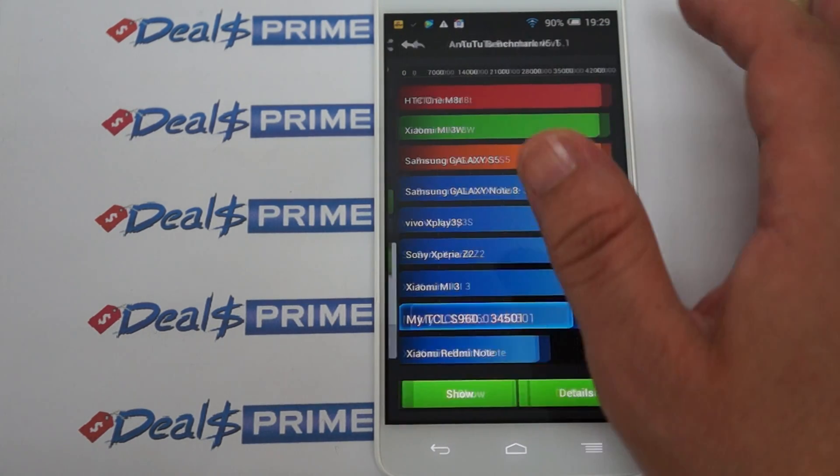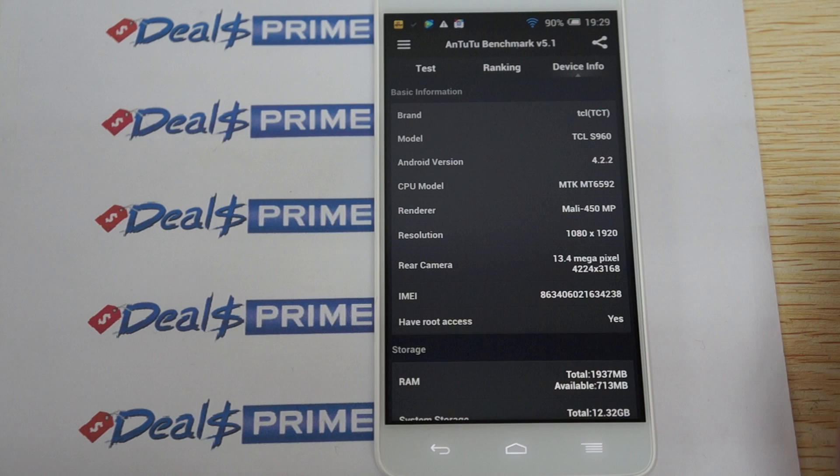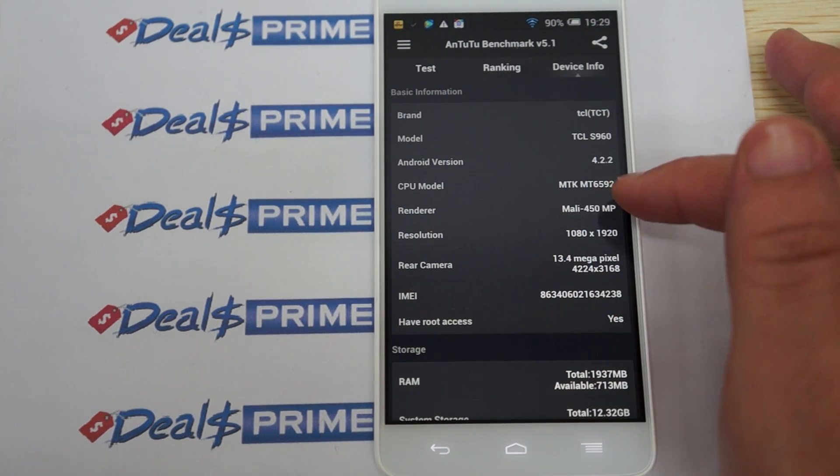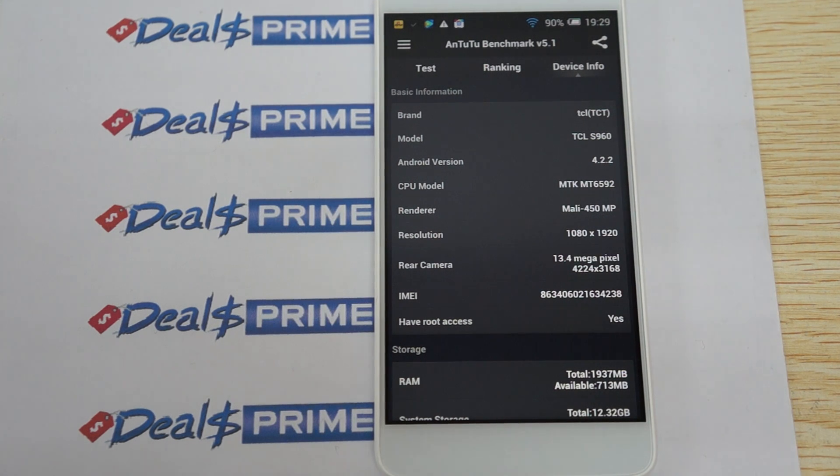Checking device info: it's TCL, model S960, MTK6592 CPU. Most phones with that CPU are rated at 2GHz but only run at 1.7GHz — this one is actually running at 2GHz. Great job to TCL.